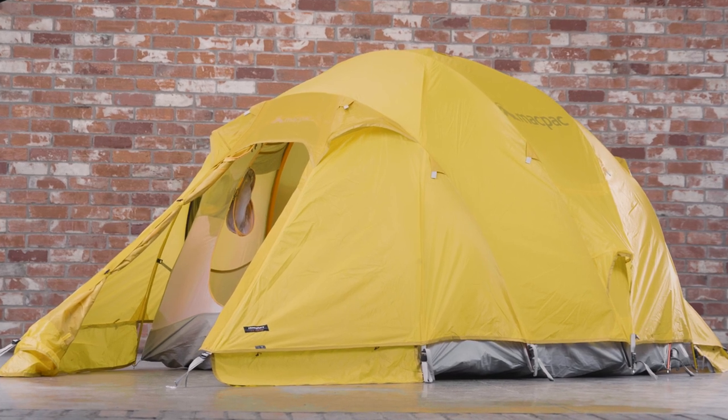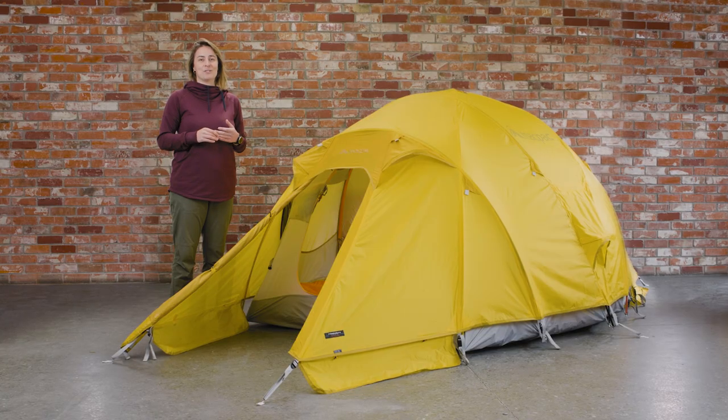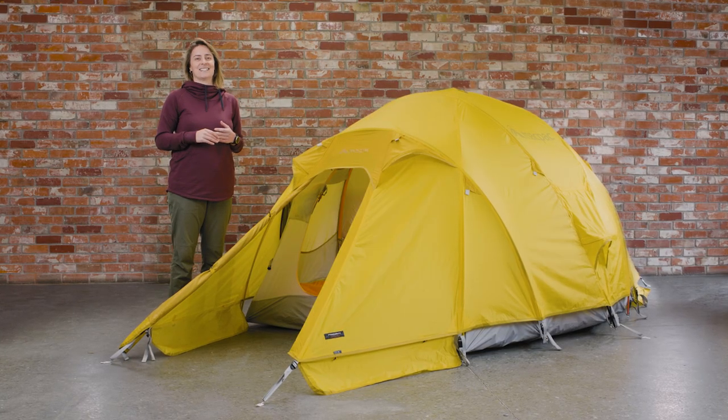The Hemisphere tent was designed to support four people through alpine or polar conditions. It is the ideal base camp shelter to take you through all four seasons.